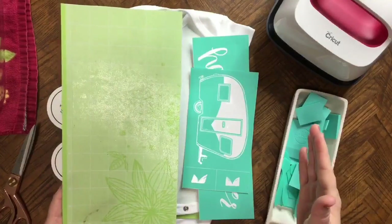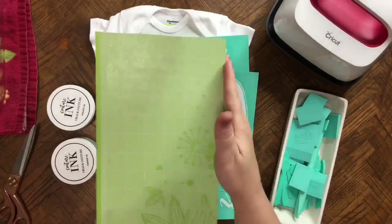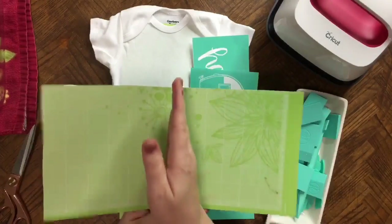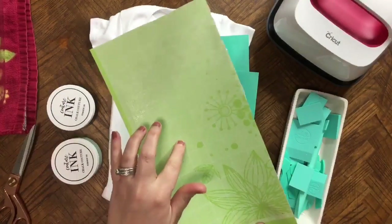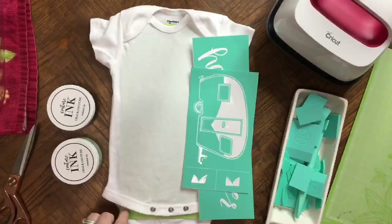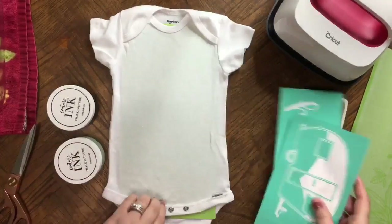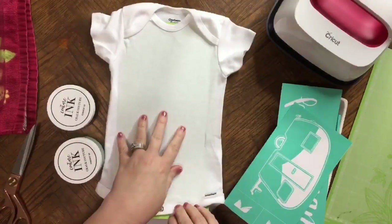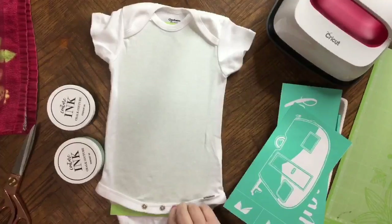Now if you were doing a bigger shirt, you'd want to leave this whole. But since I'm doing a onesie, I just cut it directly in half with my scissors. If I was doing something even smaller, I could cut it down more. So I just slid that down in there and you can see how that's sticking — that way it's going to hold this completely still while I ink it, and then it's going to protect the opposite side of the shirt.